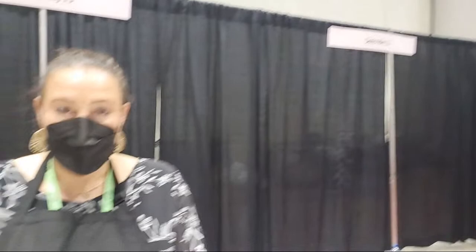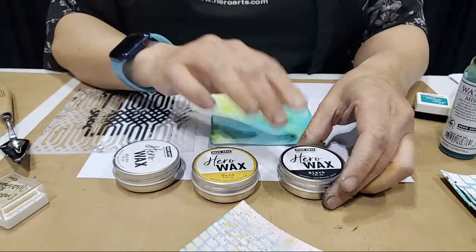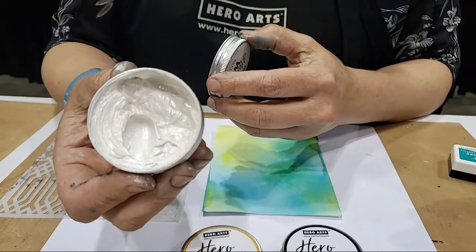This year we've got a new product called Hero Wax and we've got three different colors. We've got a beautiful gold, a black which kind of looks like a gunmetal gray — it's black but it has that gunmetal hue to it — and then a white which is actually an insanely gorgeous pearlescent. It's beautiful.